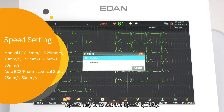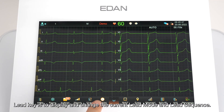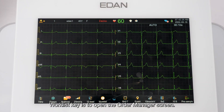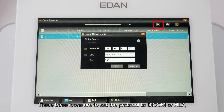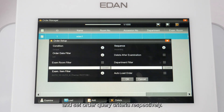The Speed key sets the speed quickly; this setting varies depending on the test mode. The Lead key displays and changes the current lead mode and lead sequence. The Worklist key opens the order manager screen. These three icons set the protocol to DICOM or HL7, search orders, and set order query criteria respectively.